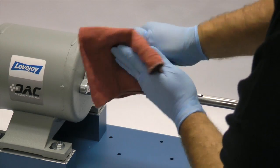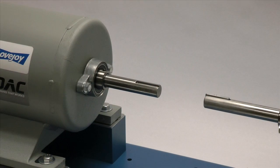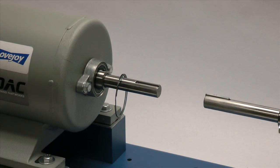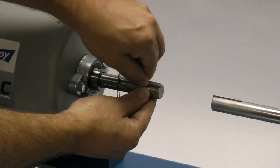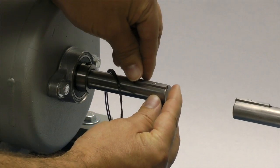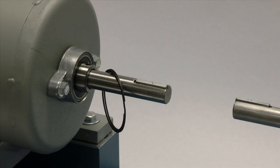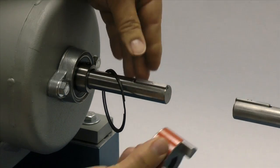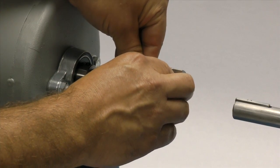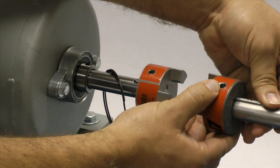The hub should also be cleaned to remove any coatings used to protect them during shipping. Before installing the hub, slide the Snapwrap spider retaining ring onto the shaft on either side of the coupling. Then place the key in the keyway on the shaft. The key should fit snugly into the keyway with no side-to-side movement. The end of the key should line up with the end of the shaft in the hub. Note that the Lovejoy jaw coupling hubs are manufactured with a clearance or slip fit, and the hub should slide onto the shafts with little or no difficulty.